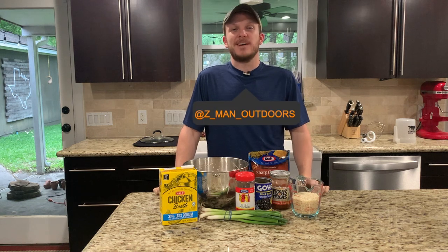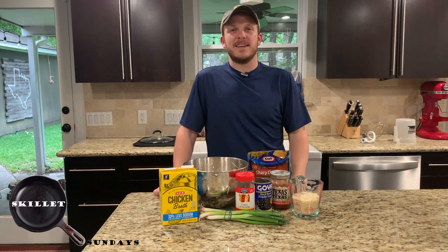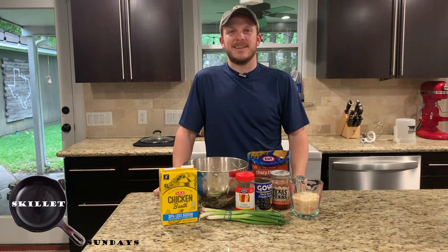Howdy, welcome back to Zeman Outdoors. Today on Skillet Sundaes we're gonna be cooking a southwestern chicken casserole in a cast-iron skillet.